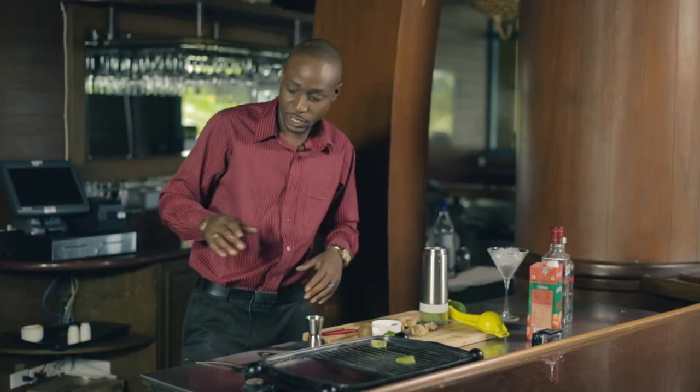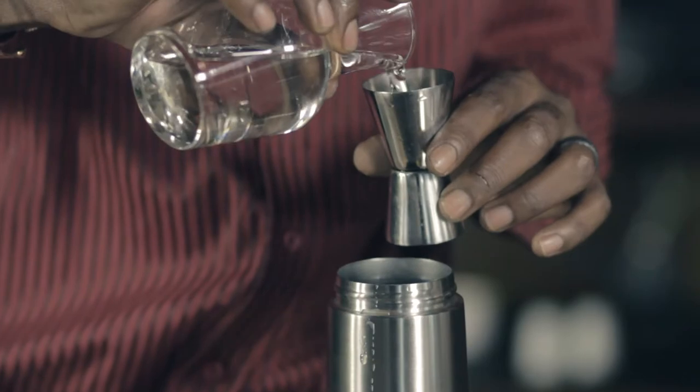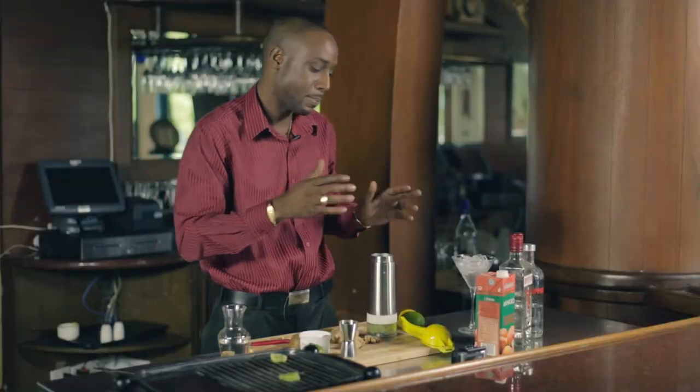All right, since we got that clear so far, I'm going to be adding now one and a half ounces of simple syrup to my mixture. The sweet and the sour give a nice balance to this drink.